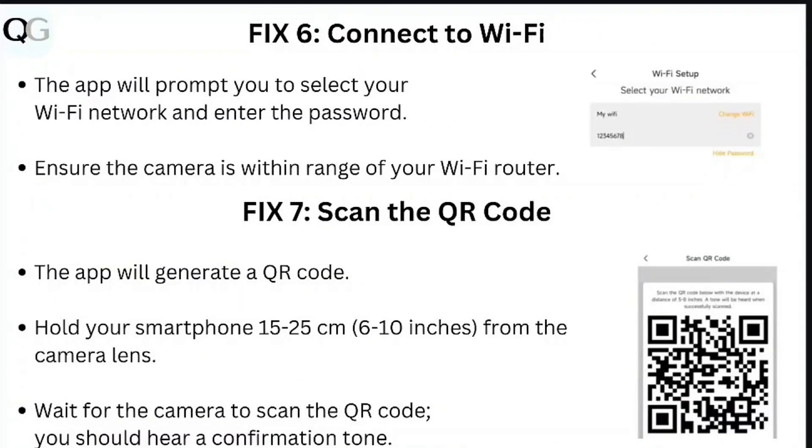Step 6: connect to Wi-Fi. The app will prompt you to select your Wi-Fi network and enter the password. Ensure the camera is within range of your Wi-Fi router.